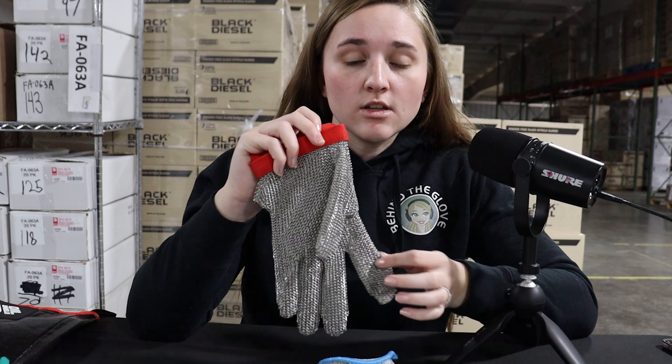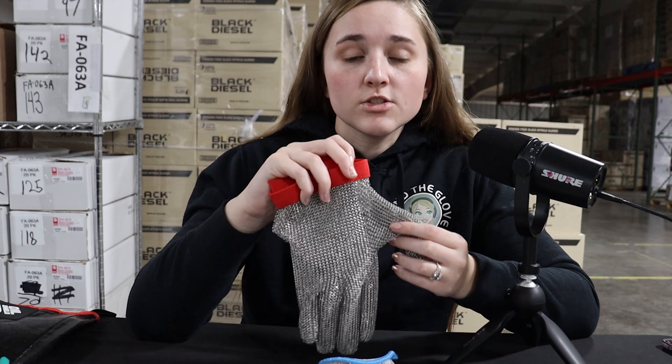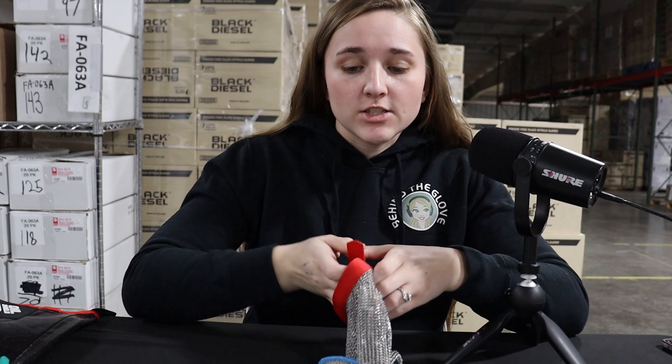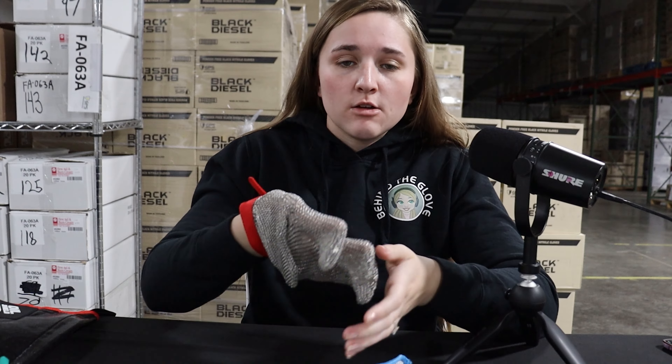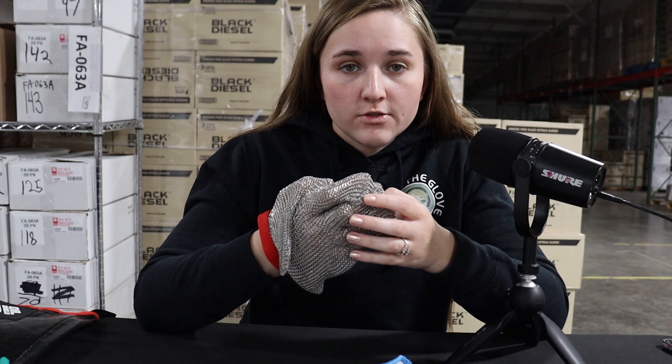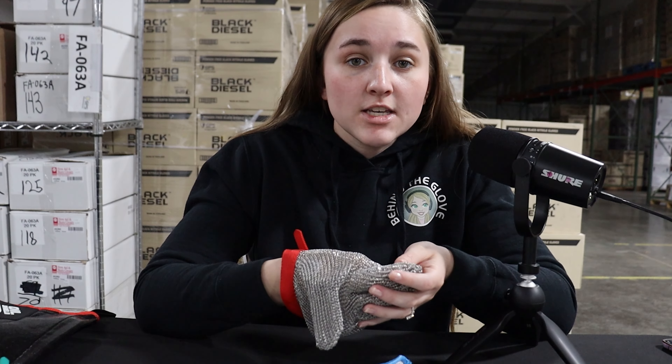Our stainless steel mesh gloves are also ambidextrous and can be worn on either hand simply by turning the mesh glove inside out to switch hands. Now these come set up to wear on the left hand, but they can easily be switched over to be used by a right-handed team member by turning the glove inside out.